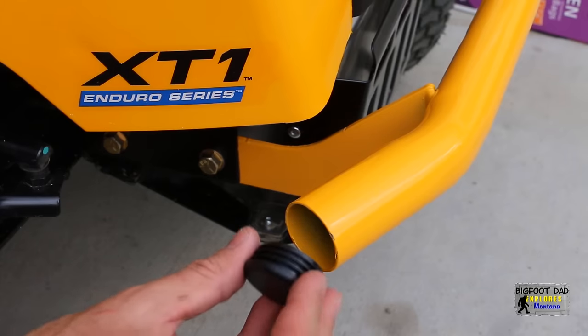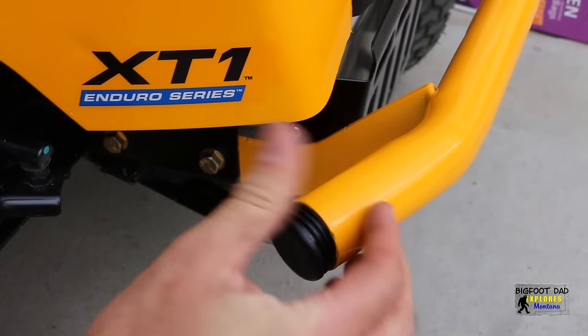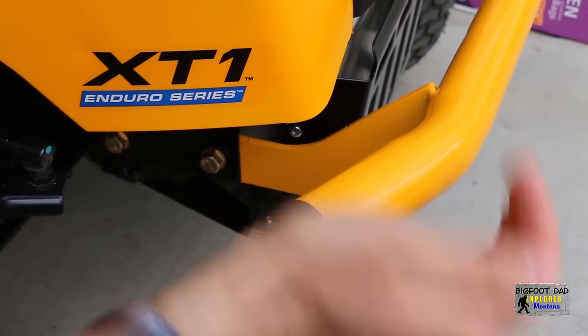We'll add these small finishing touches, and carefully tap these end caps into place. And done.